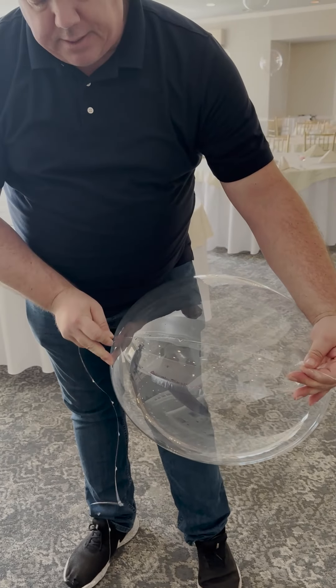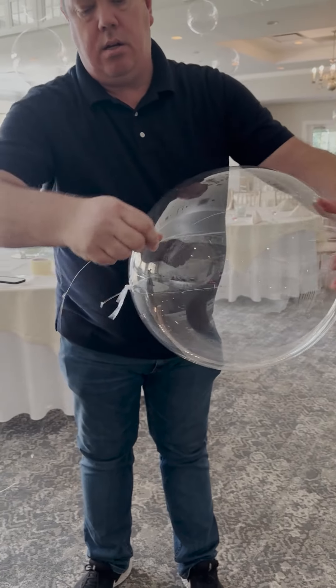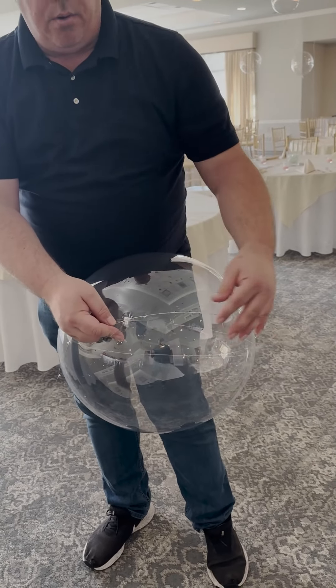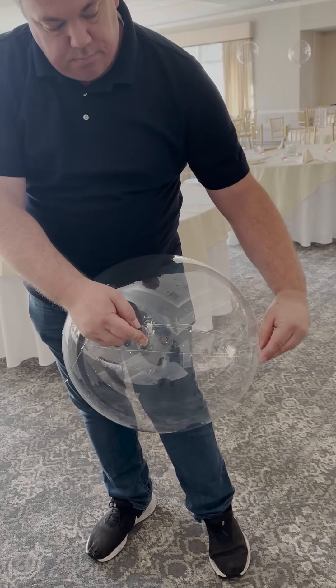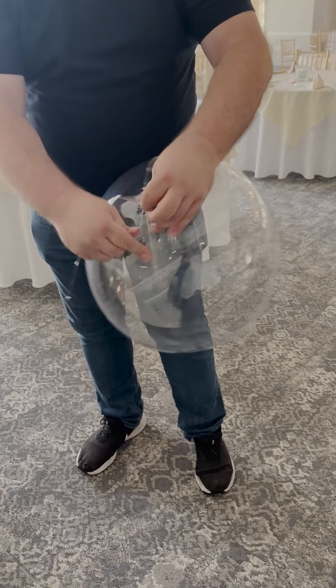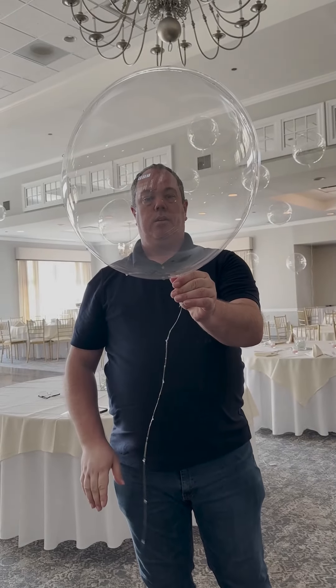Next, we will follow the seam around the balloon with the lights. This will give us a straight line to follow all the way around the balloon. When we get back to the knot, pull it tight like so and wrap two more times around the knot to make sure it stays nice and tight.